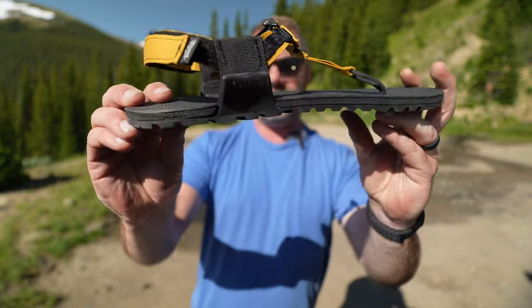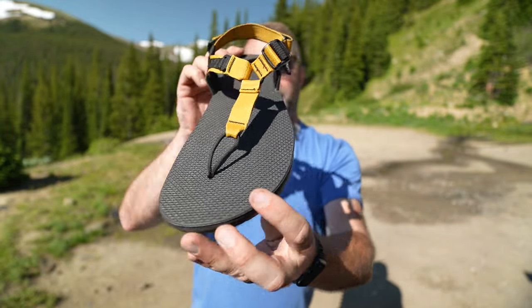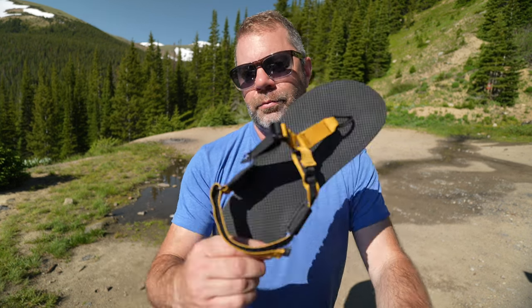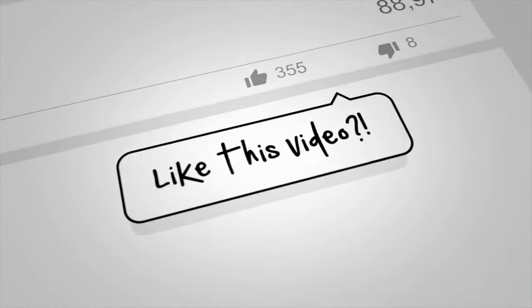If you found this helpful, a thumbs up is appreciated. We're not affiliated with Bedrock and have no affiliate links, but I'll put a link to REI where I purchased these down below. If you want to pick up a pair, I think they're around $115 to $125. If you have a dividend to use at REI, consider getting a pair for yourself or a loved one. One last look at the Bedrock Cairn sandal. There are other lineups within the Bedrock series, but I'll learn more about those in the future. I'm Sean Sewell, owner and director of Stoke. If you want to see more content like this sprinkled with health, wellness, and fitness, consider subscribing to our Engearment YouTube channel. Thank you very much, and until next time, take care.